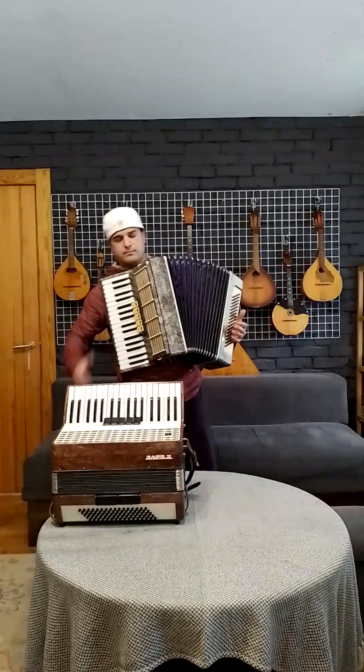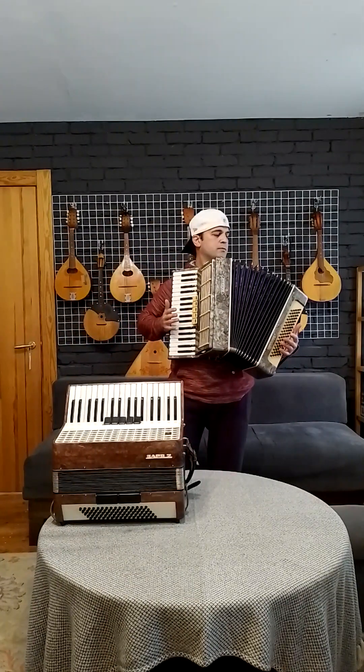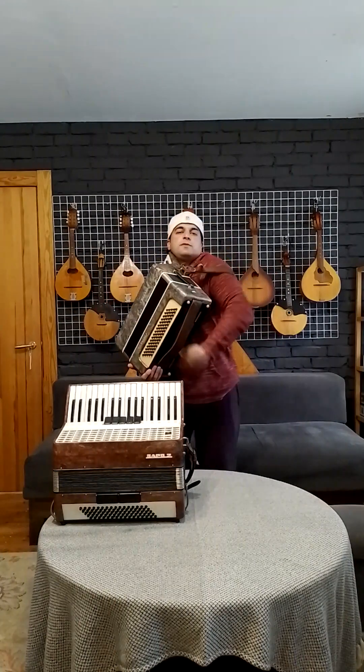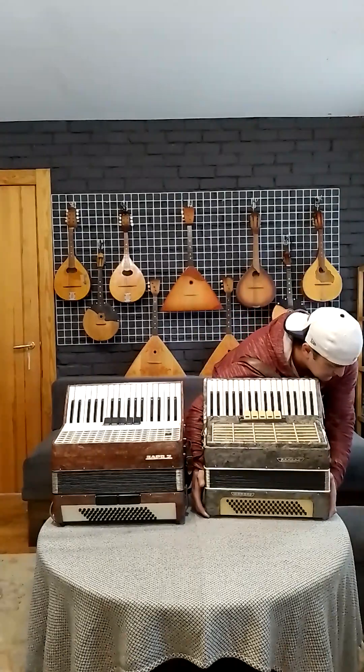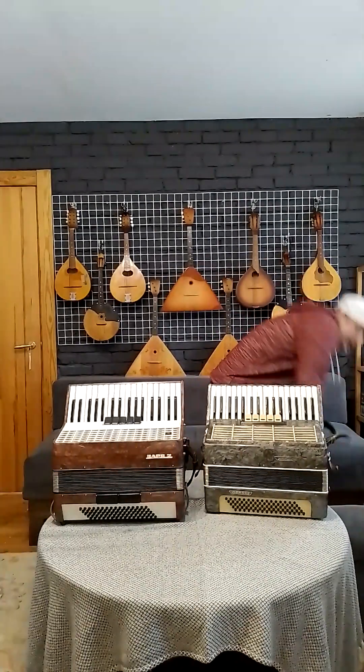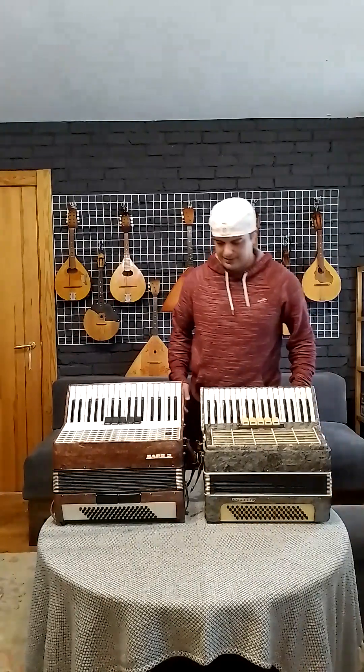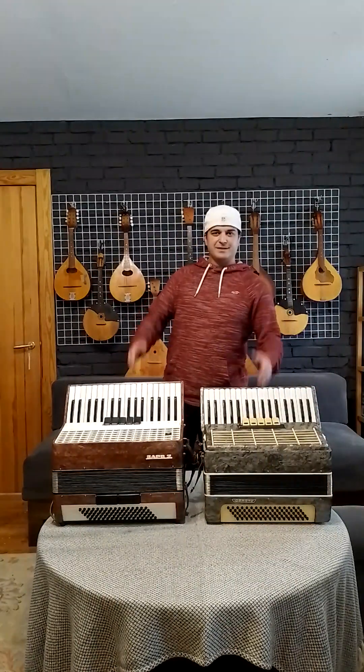I think both of those are good, this one is good too. Okay, I hope this video helps, thank you so much. I love accordions.